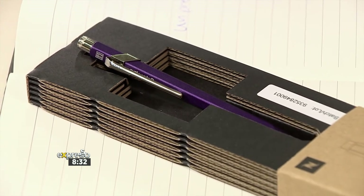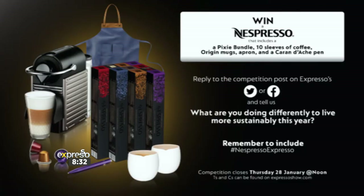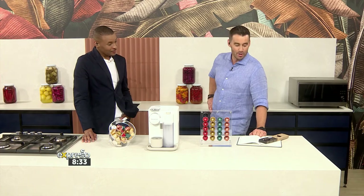Simply reply on the competition post on Nespresso's Facebook or Twitter page and tell us what you are doing differently to live more sustainably this year. We all have to make that choice right now. But you've got to remember to include the hashtag Nespresso Expresso, and that competition is going to close at noon on Thursday the 28th of January. So go and enter now. You can find all the terms and conditions on expressoshow.com. Good luck.